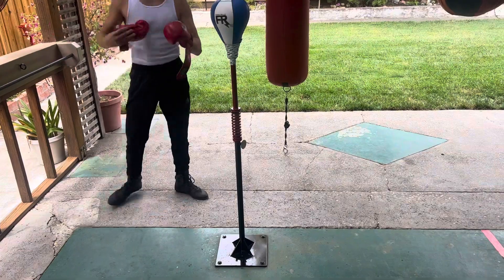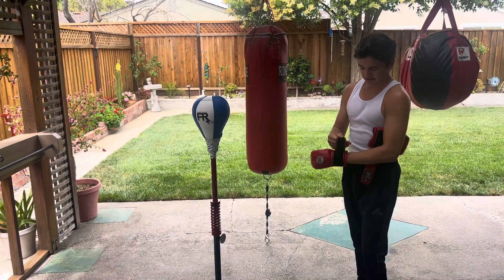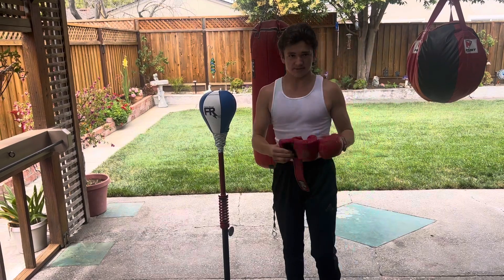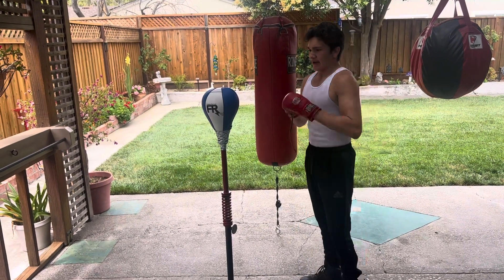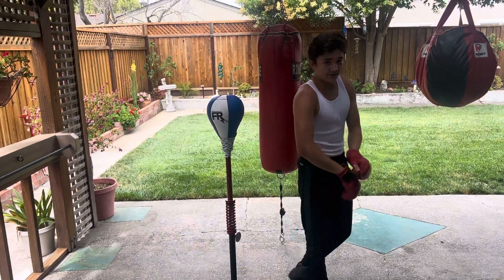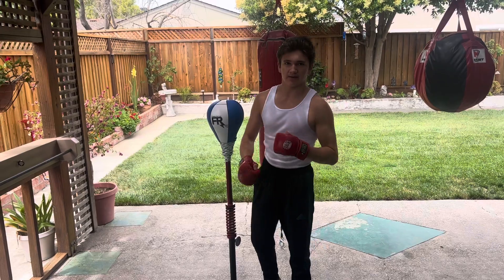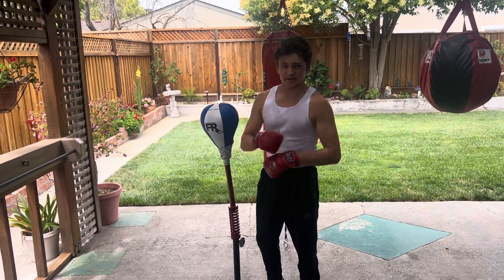By the way, these are Claudio Reyes bag gloves. Now people ask questions and comment on why I don't use heavier, bigger gloves. Pro Coach Henry tells me specifically that Ryan Garcia uses 8 ounce gloves. This bag's not about the weight of the gloves — it's about the speed and timing of it.